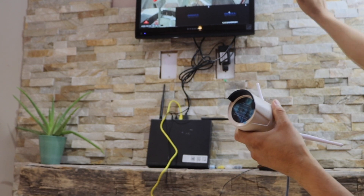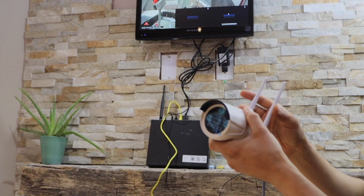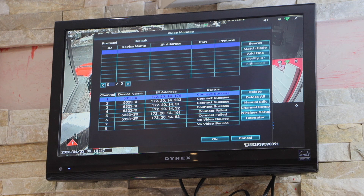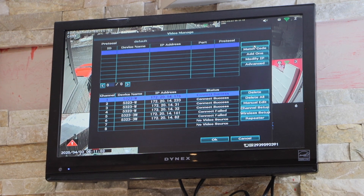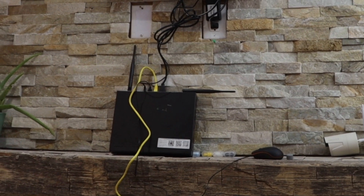Now we'll go to the DVR system and try to find this wireless camera. Go to the screen and click on the video menu. On this screen, click on the search button — we cannot see this camera there, which means we need to add it into the DVR using the ethernet cable.